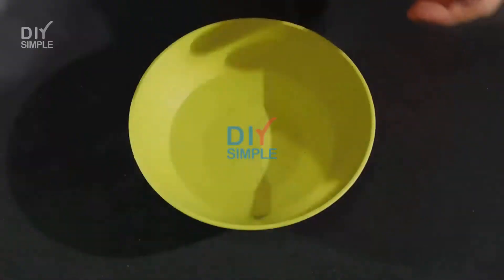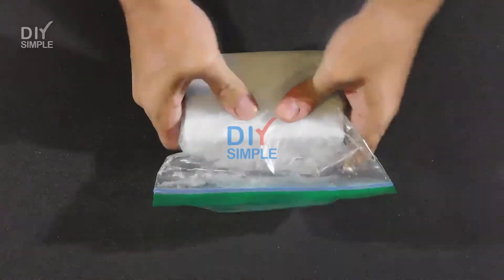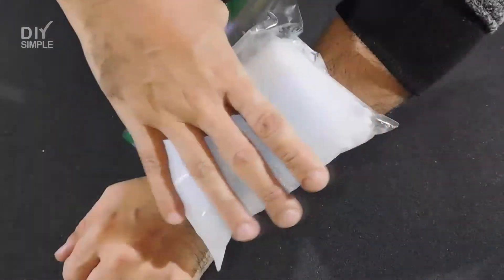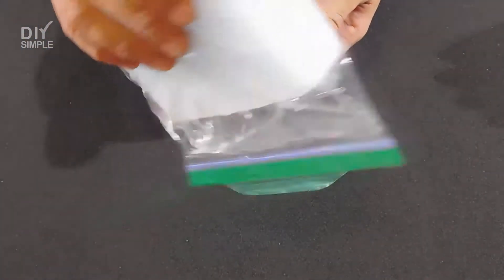We store the bag inside the fridge. Once the water is frozen, we can remove it from the fridge and use. As the ice melts, the Ziploc bag will contain the water, preventing any spills.